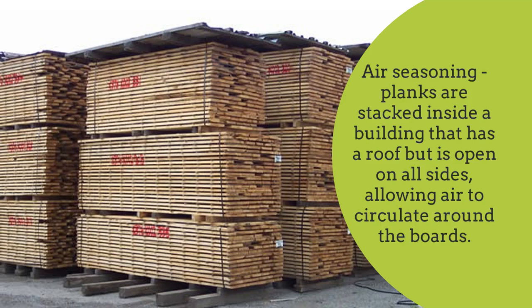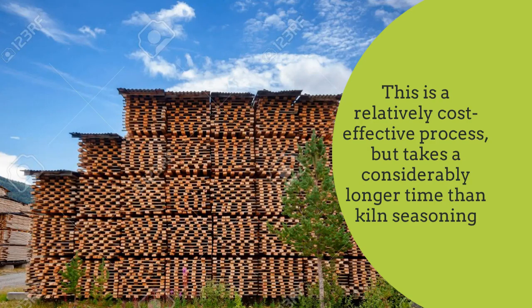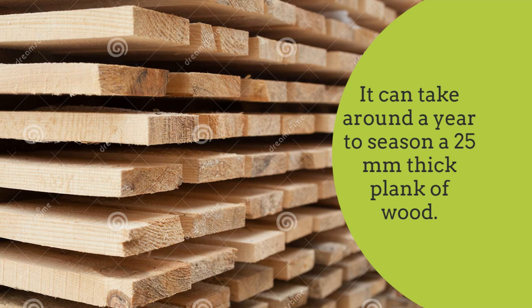Air seasoning: planks are stacked inside a building that has a roof but is open on all sides, allowing air to circulate around the boards. As the air flows around the stack, it will slowly dry out the planks. This is a relatively cost-effective process, but takes a considerably longer time than kiln seasoning. It can take around a year to season a 25mm thick plank of wood.